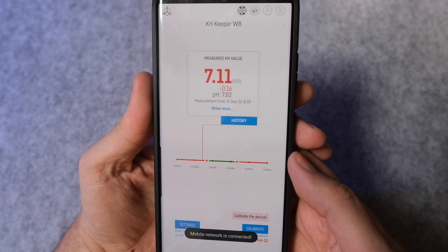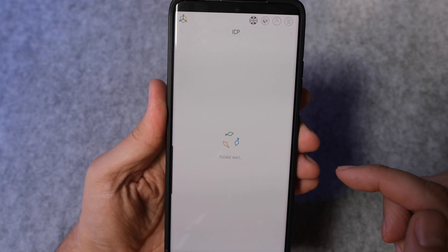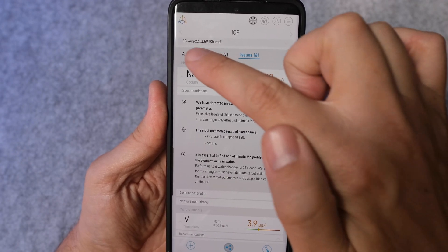If you've watched any of my other Reefactory reviews, you will know I am a huge fan of the app, and unsurprisingly it's the same story for the ICP test. Your results are clearly laid out and split into three tabs: All Results, Dosing, and Issues.